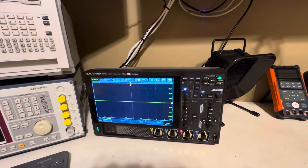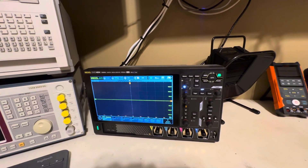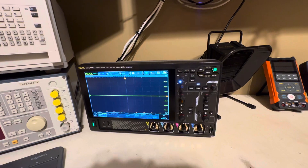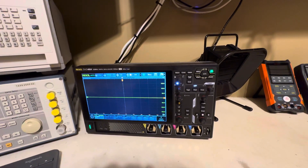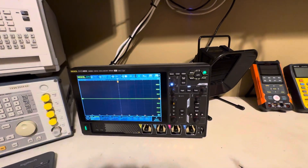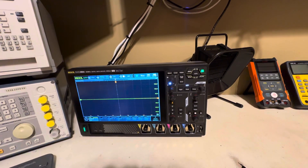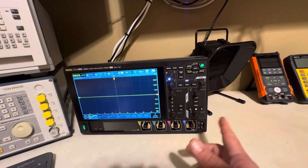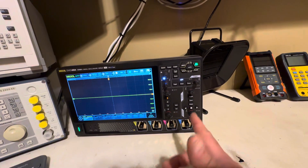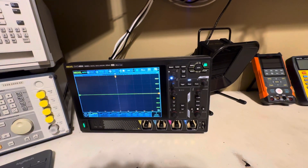I can't wait to learn how to use everything on it. I just got it so I'm going to have to play around with it and figure out its quirks. It's a touchscreen, so there's going to be a learning curve since I'm used to having all the buttons on the front panel. As you can see, there's only one knob for the vertical and one for the horizontal.